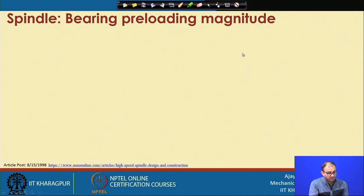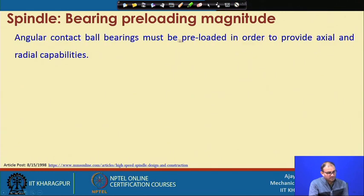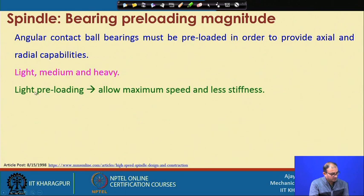The magnitude of preload is important. Angular contact bearings must be preloaded to provide axial and radial load capability. There are three levels: light preload, medium preload, and heavy preload. Light preload means you are not giving much preloading, so it allows maximum speed and less stiffness, because you are not pushing the ball too much into the races. With less contact, you can run at high speed because you get less heat generation and less friction.